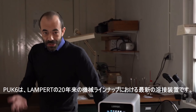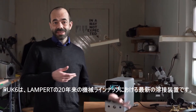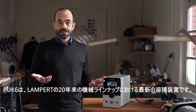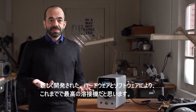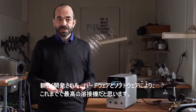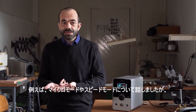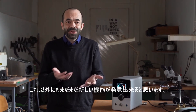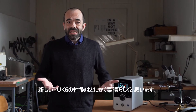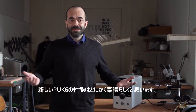As a conclusion, the PUK6 is Lampert's latest welding device in their lineup of machines over 20 years. In my eyes, it's the best so far because of the completely new developed hardware and software. For example, we had a look at the micro mode and we talked about the speed mode. But I think there is much more to discover here. In my eyes, the welding performance of the new PUK6 is simply great.